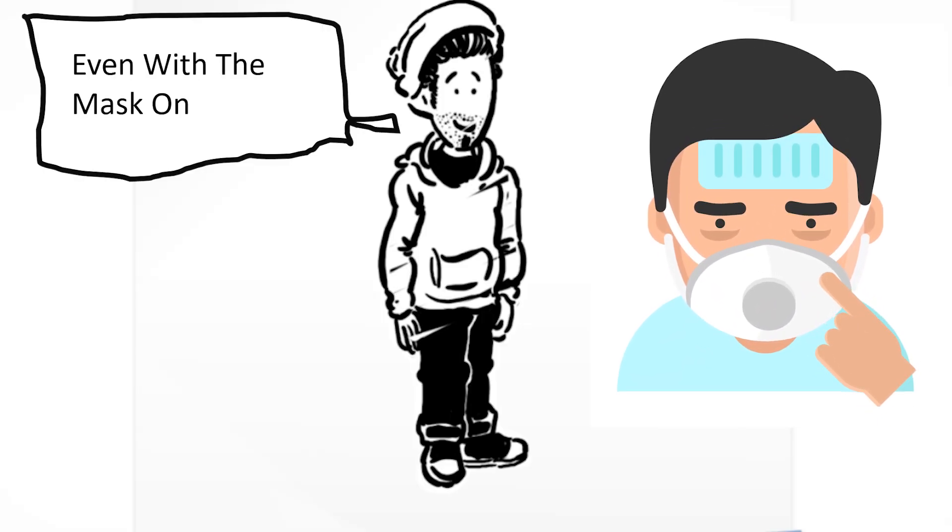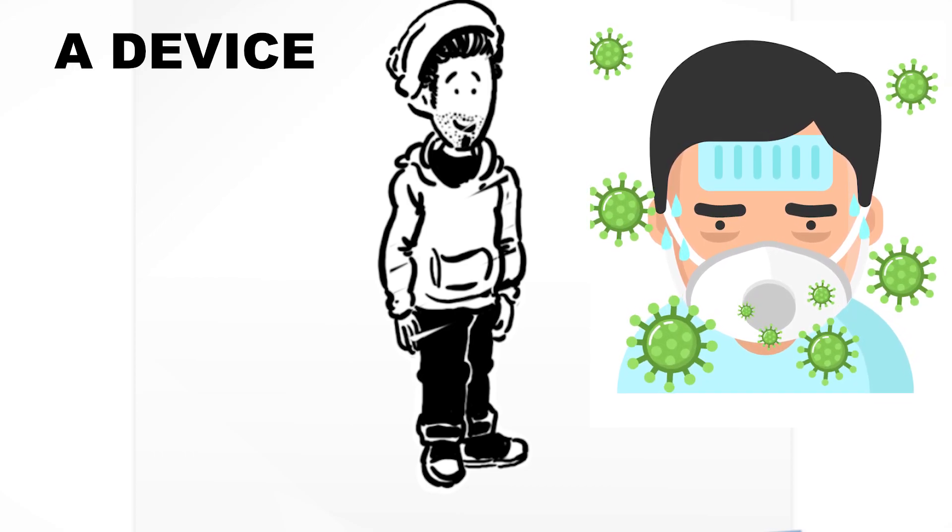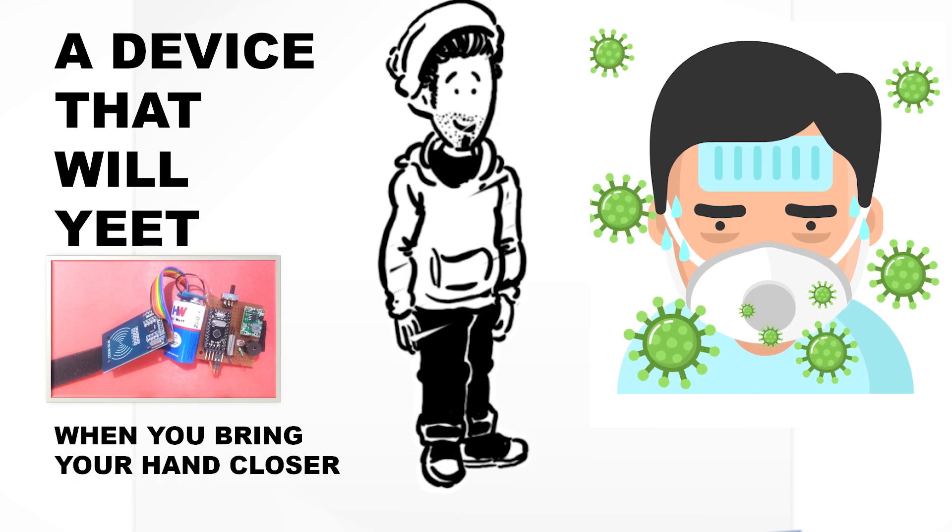When you touch your face, even with the mask on, you can get the coronavirus. Hence, a device that will alert you when you bring your hand close to your face. Let's begin.